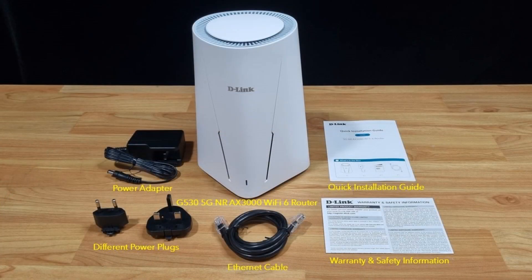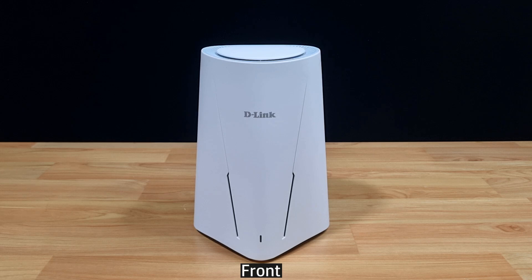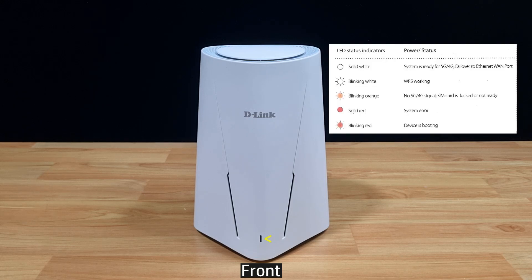These are the items in the box. Let's take a look at the router. From the front, there's an LED for status indicators. For convenience, we have put over here the various status indicators that the LED can show.